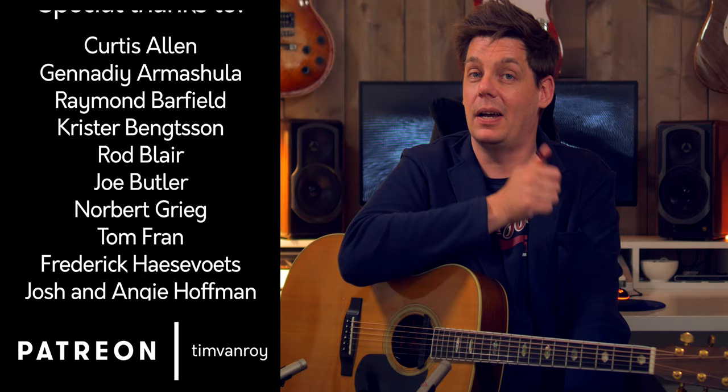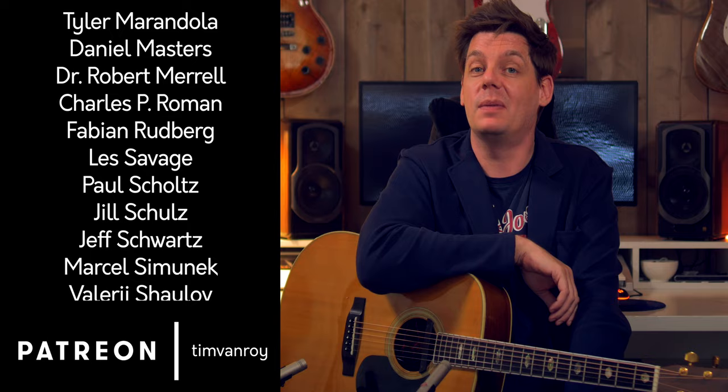Hi everyone and welcome to the channel. A question that has been popping up in the comment sections almost as soon as I started doing these tutorials is: how do you start out with a thumb pick? The short answer always was not by playing Tommy Emanuel songs, because you need a fair amount of technique to have a decent chance. I realized the focus lately has shifted to really difficult songs, and on my Patreon page I often got the question when some easier stuff was coming. So why not address those two problems at the same time?